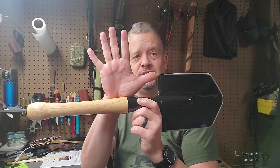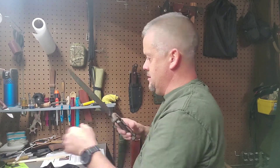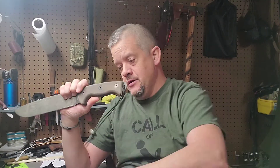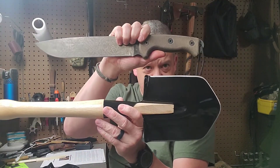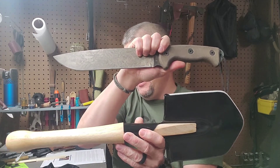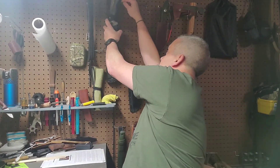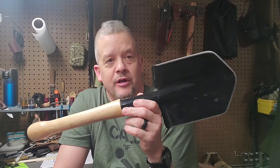To give you a size comparison, here's the R-TAC versus the shovel — there's not a lot of difference in length. The R-TAC, if I remember right, is about 16 and a half inches, while the shovel is 19 and a half, so there's only about three inches difference there.